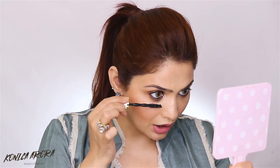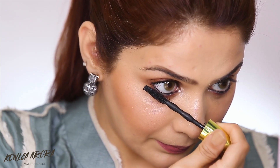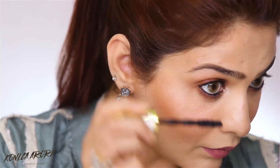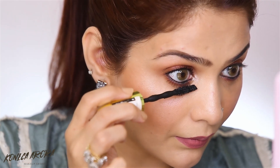Now we're going to do the lower lash. When we do the lower lash, we always need to look down and then wiggle the mascara wand on the lashes. Now just see what difference mascara can bring to your eyes — your eyes look so wide open and you look so much more awake.